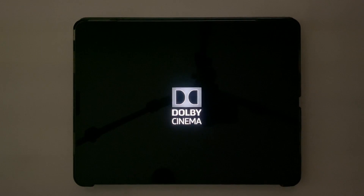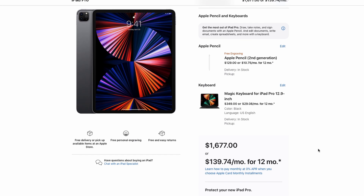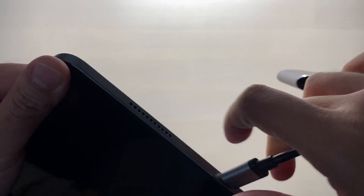On the downside, there is blooming on screen, and the price is steep — especially when you factor in that you need to purchase the Apple Pencil, keyboard, and mouse separately, which can easily add up to be a very expensive purchase. There's also only one USB-C port.